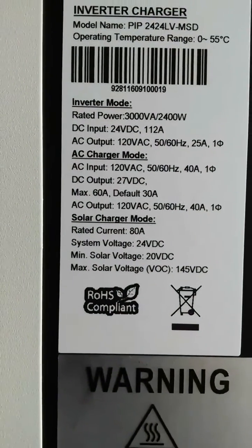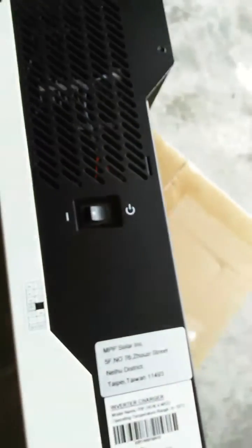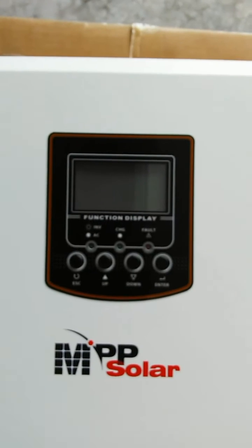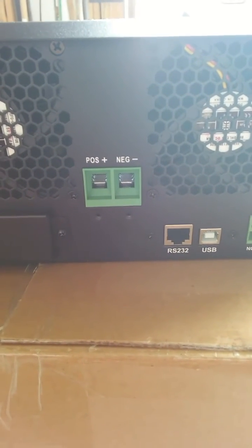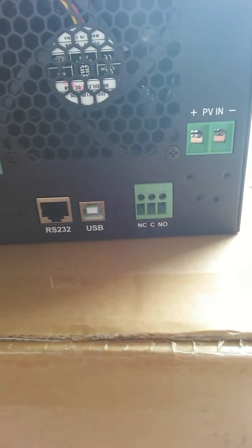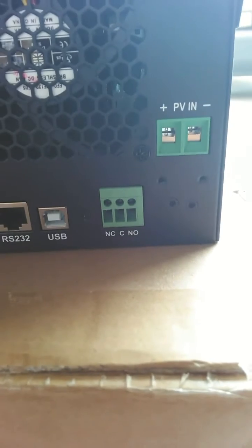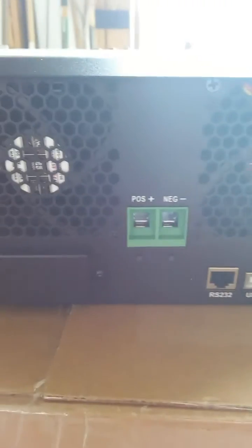The charge controller is rated at 80 amps. Here's the on/off switch and the front panel. On the business end you've got AC in and AC out, then positive and negative terminals for your battery bank, an RS232 port, and a USB port. There's also what looks like a generator start connection, and positive and negative inputs from the PV solar array. Doesn't seem too hard to hook up.